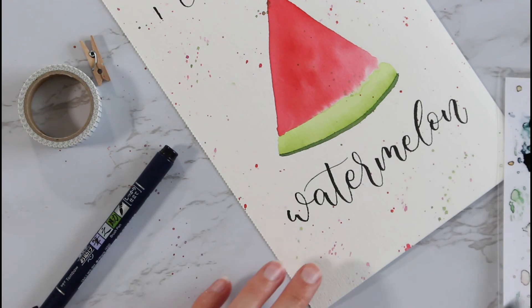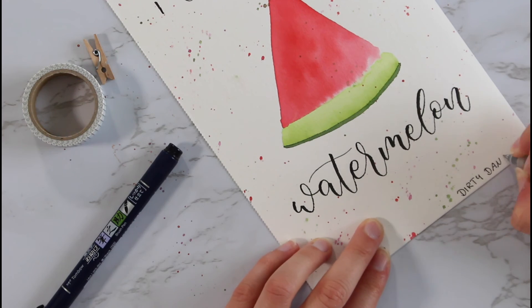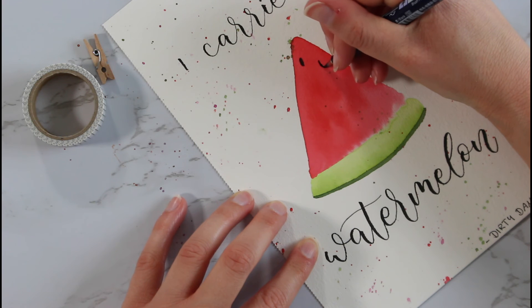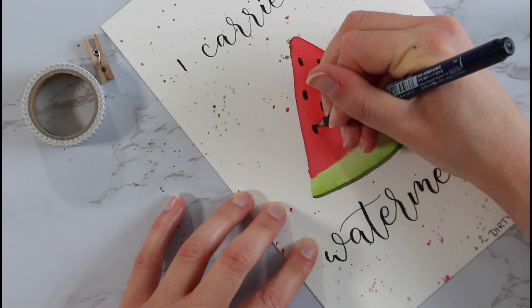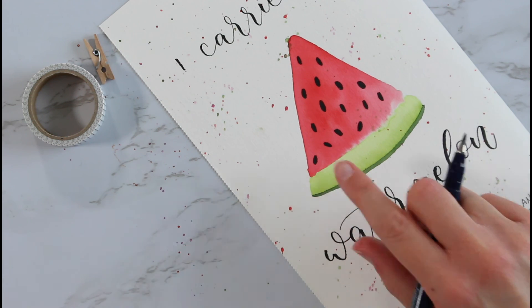I'm gonna write down that it's from Dirty Dancing down here in the corner. Now we also need to add some seeds — I'm gonna use the brush pen for this as well. Obviously you could also use watercolors but I'm going for the brush pen here. I don't like that seed over there but I think it's fine. And yeah, that's it for this video — I hope you enjoyed it and maybe I'll see you in my next video, bye!